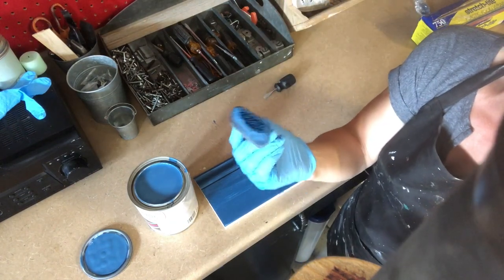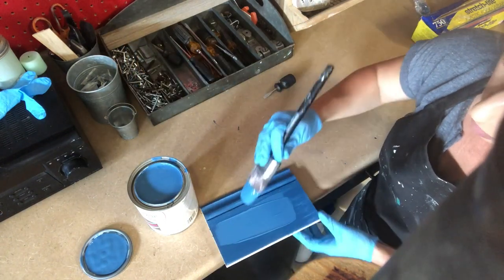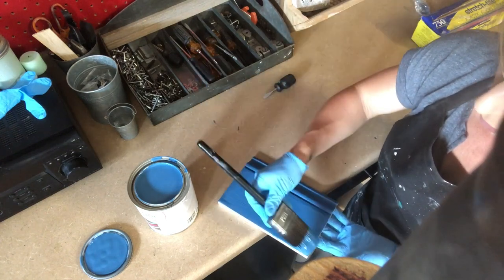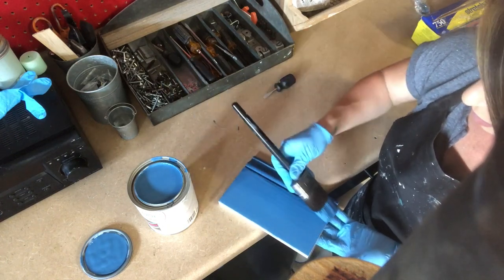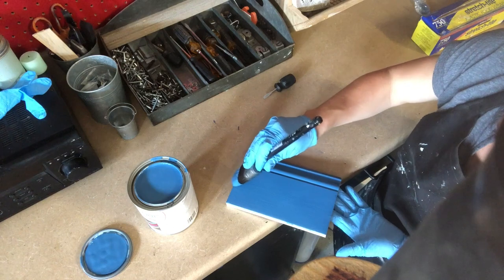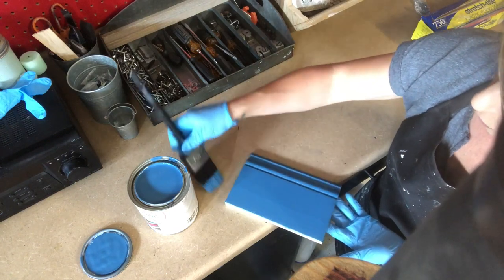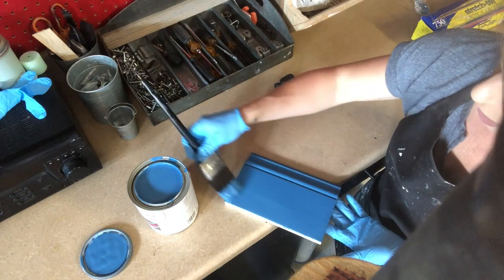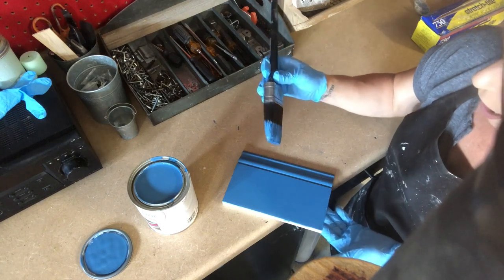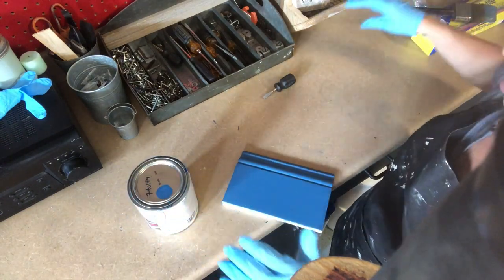I wrapped up my brush in Saran wrap — that's a little trick I shared on my page, and it's an awesome trick so that you don't have to wash your brush every time in between. As I'm putting on this second coat, I can tell you I'm loving the way this glides. It literally is gliding like butter, which makes me very happy and not as apprehensive to use this product. Always give your product the full chance it deserves. Don't make a judgment call just based on the way it looks in the can or the way the first coat goes on. I'm really super impressed with that second coat — just the way it went on was beautiful.